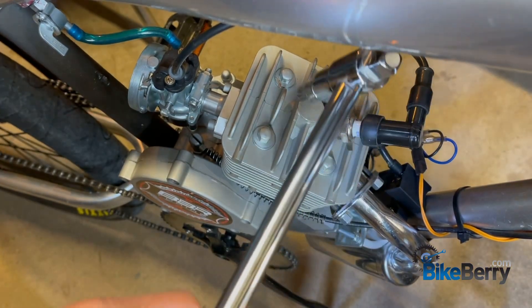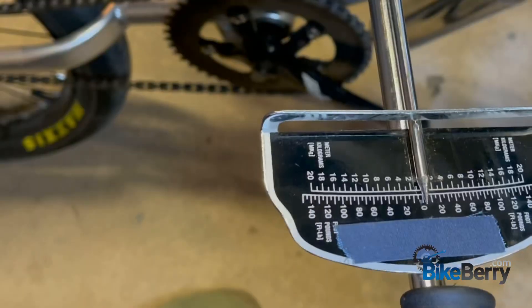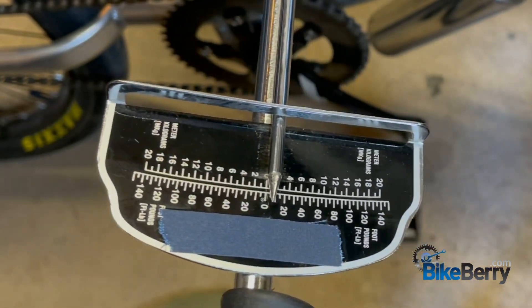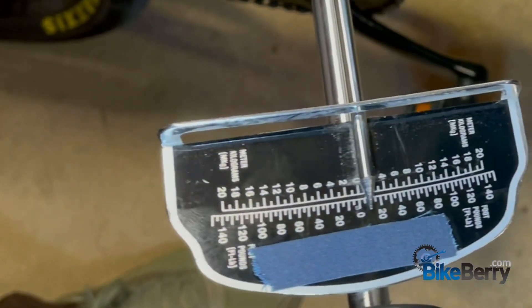Now we'll move to the back one — remember our X pattern. Get it on there nice and firm and give it a pull till we go to 10. See how loose that is? I'll reset it — that one needed tightening. We'll go till it says 10.